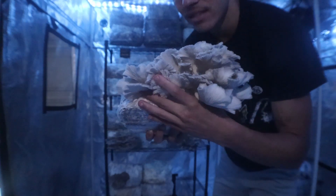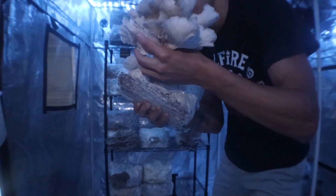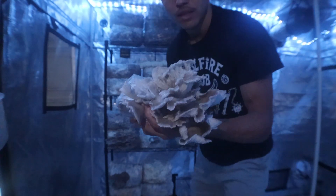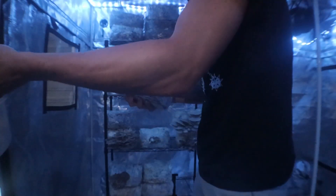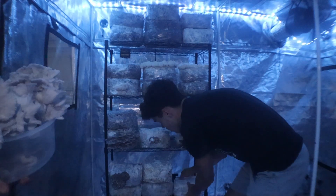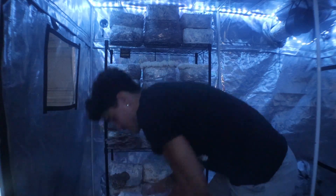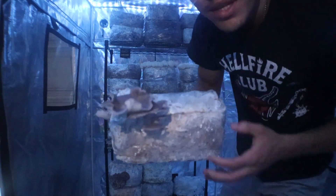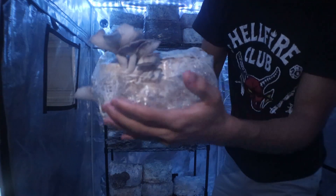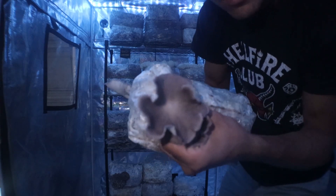We'll just grab the base and pull across. Super simple. We're going to put these in our tote. And you'll see — this is a funny case. This is the third flush of phoenix oyster mushrooms, and you can see how they grow out right where we put the cut in. Just an easy harvest.